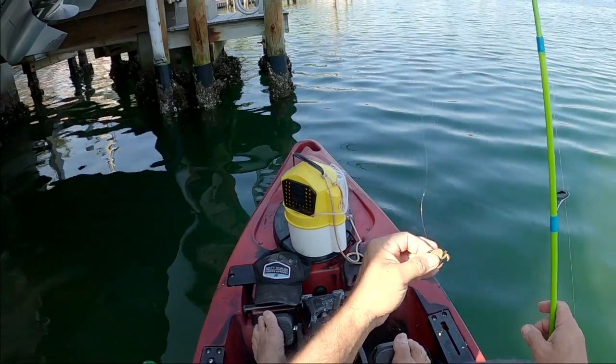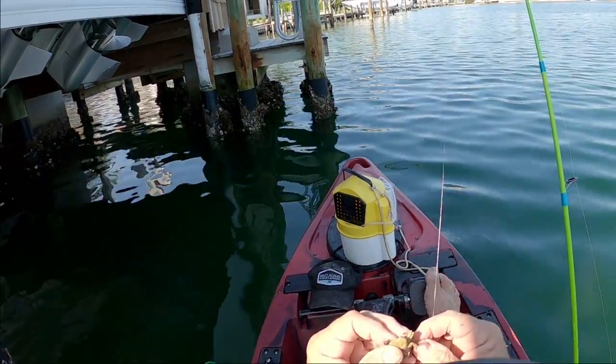Definitely my new favorite free bait for catching sheep's head is barnacles. Easy to get when you're in a kayak — just scrape the channel pilings and you get plenty of barnacles. Just chum up those sheep's head, flip a barnacle out there, and bam — they are chowing down on the barnacles.